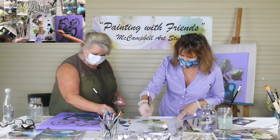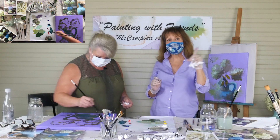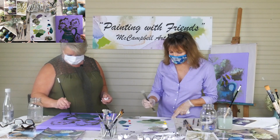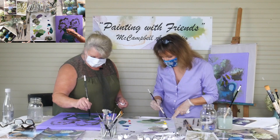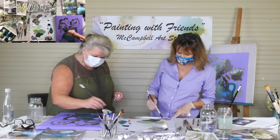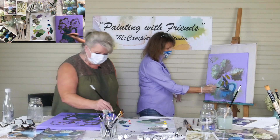I just mixed dioxazine purple with some raw umber mixture, which dulls it down nicely. Look at that color of purple. Here's a trick — if you can make a little purple on your palette and mix a little green with it, look at green and purple mixed together. That's beautiful. It's like a putty. It makes a great shadow color — green and purple.